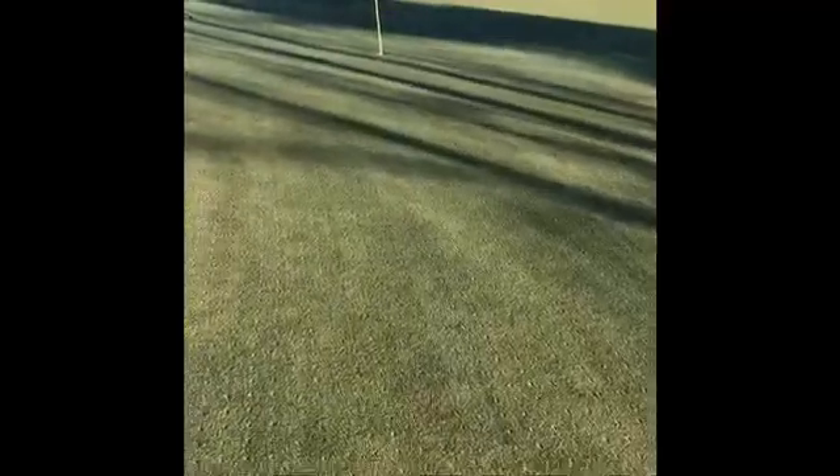Dryject is a fairly new technology that has helped replace our traditional aeration process. It's quite a bit less impact on the surface. This is the third season we've been using it, and the reason we Dryject is to improve optimal playing conditions right after. Traditional aeration is usually seven to ten days of recovery, whereas with the Dryject process we're back to pretty good playing conditions within a couple of days.